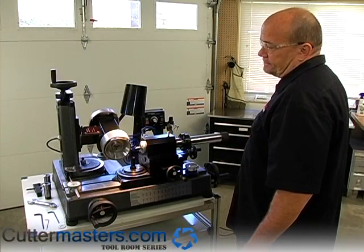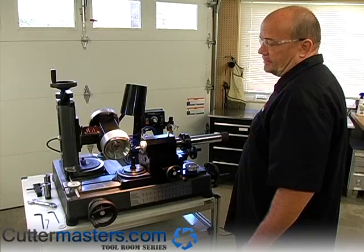Hi everybody. Today we're going to show you how to set up the Cuttermaster Professional to grind radiuses.